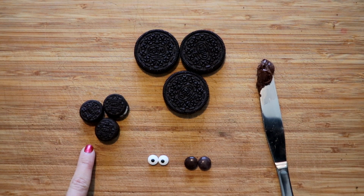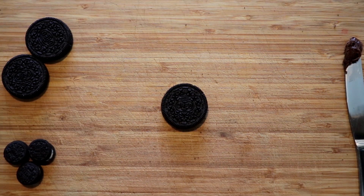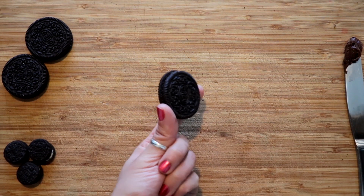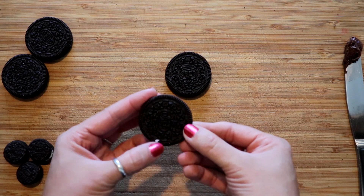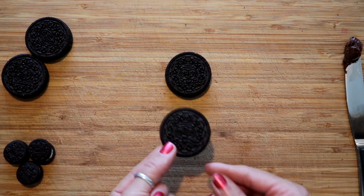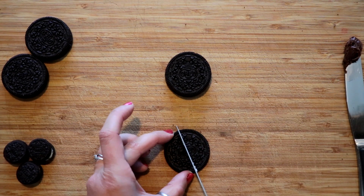For this next one we pretty much use the same ingredients except you're gonna need mini Oreos as well. When you use M&Ms I do recommend brown ones, or again you can just use candy eyes. We have a few regular size Oreos and the icing. The first thing we're gonna do is take a regular Oreo as our base, then we're gonna cut up some of the Oreo tops again — we want a couple big pieces and a couple small pieces.